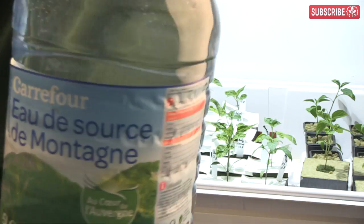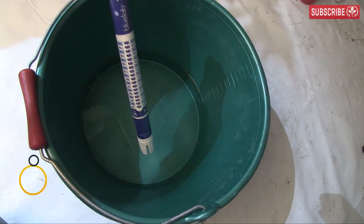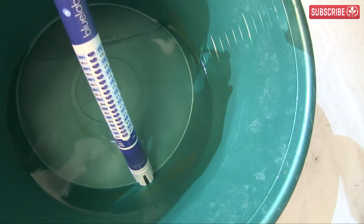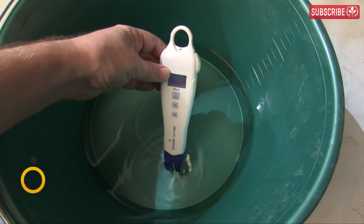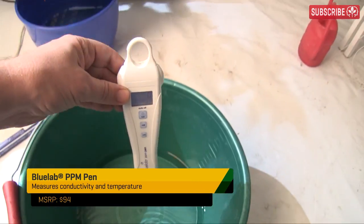Here's how you do it: take two quarts of reverse osmosis water — you can use bottled water if you like, the purer the better. This is really pure H2O. Look, my Bluelab conductivity truncheon doesn't even light up — that is incredible. I'll double check with my PPM pen: zero, nada. That's a great starting point.